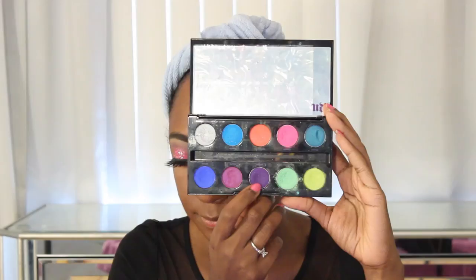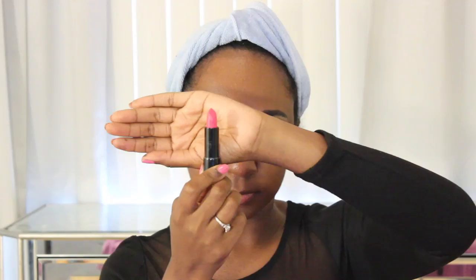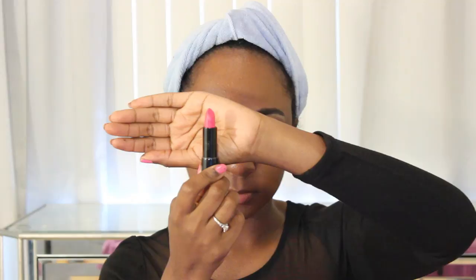I'm going back into the Urban Decay palette to take that same purple shade and put it all along the lower lash line — just to keep it cohesive, no pink down there. Moving on to lipstick — this is the Black Up lipstick. I've been using it the last couple of tutorials. It's a very bright pink shade but looks kind of muted once on the lips, and it actually looks very similar to the eyeshadow.